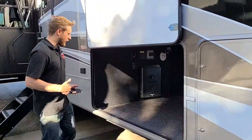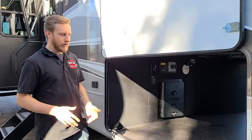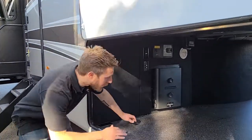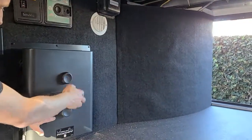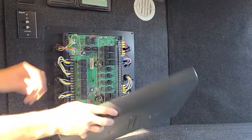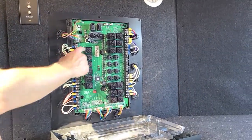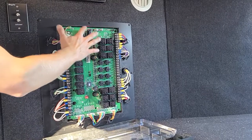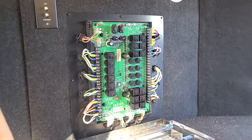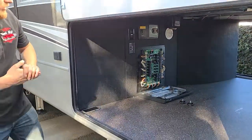You might be wondering: what if the software fails or your phone dies? No worries — there's a backup system. You undo a couple of knobs, pull the panel off, and you can see all the electrical components behind it. Right there you have a couple of knobs and in/out on/off switches that make sure you don't get stuck anywhere, so you can get your slides in and everything. It's peace of mind to have that as a backup.